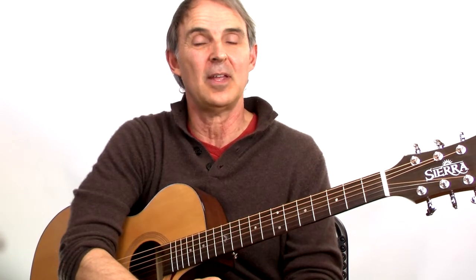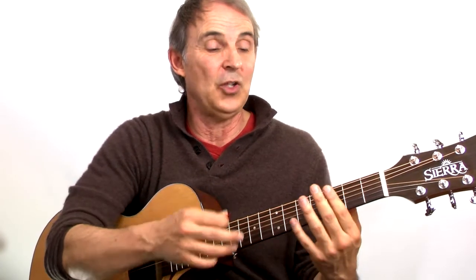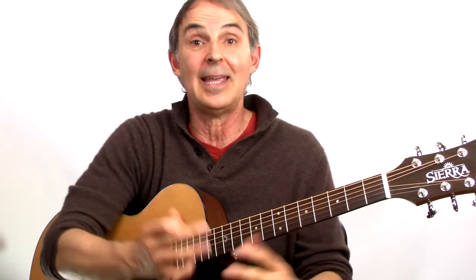Guitar players get a bad rap for not being able to read music, but it's not that easy to read notes on the guitar, partly because the actual guitar notes can be played in several different places — the exact same note. So when you're just looking at plain written music, you don't really know, unless somebody indicates something, where you're supposed to start.